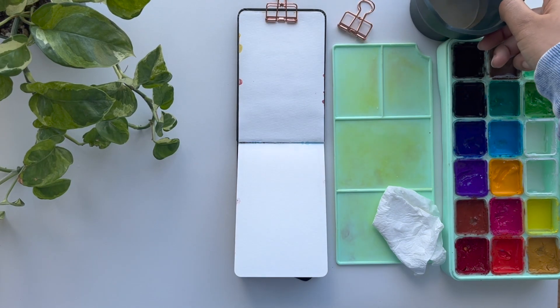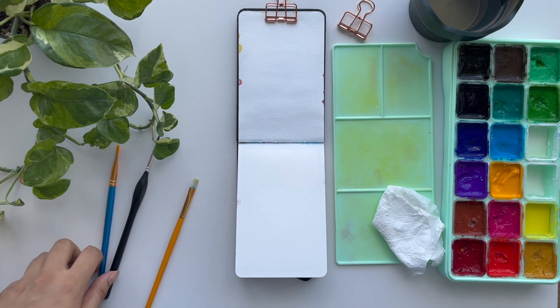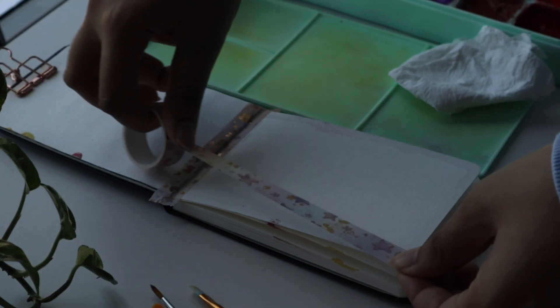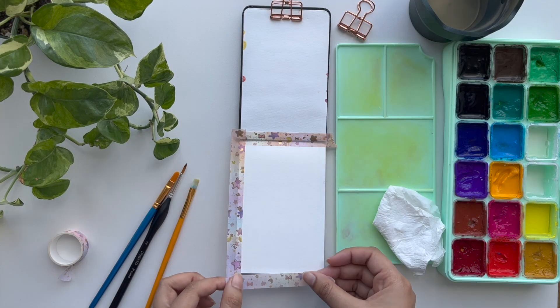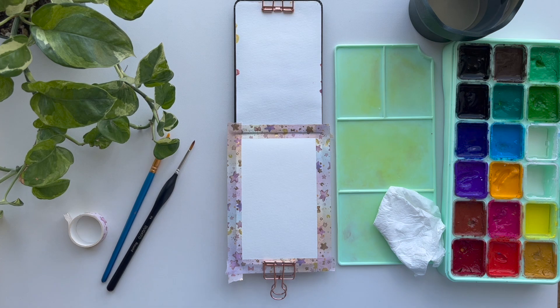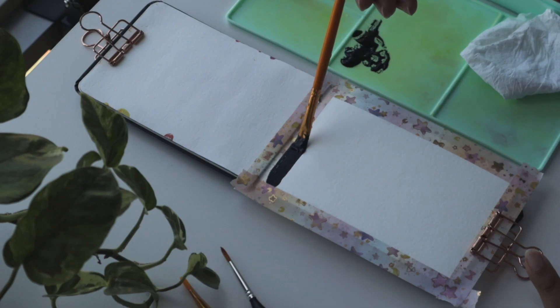Hello, it's Tanisha and welcome back to another painting video. For today's video, I wanted to do something simple — which I thought it was going to be simple. It ended up not being that simple, but more on that later. I just wanted to paint something without having to sketch it and just have fun with it.